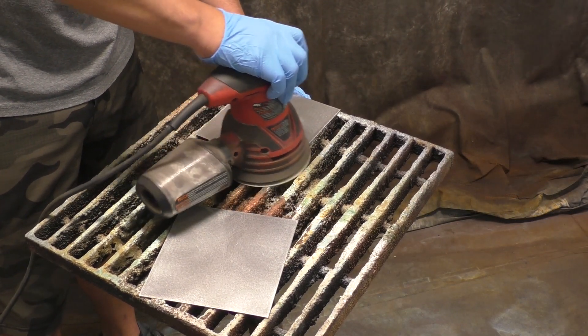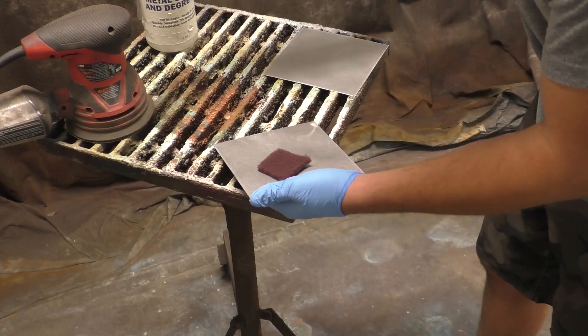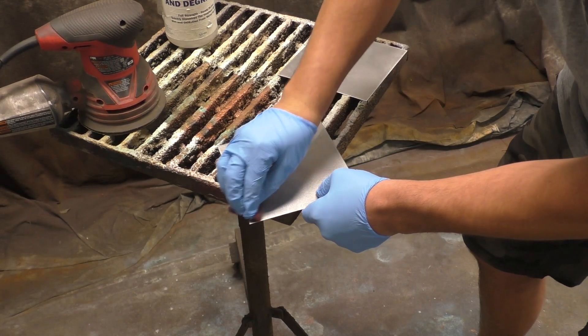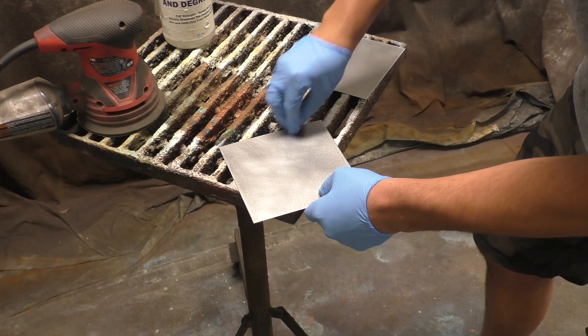In this video we are going to show off the Birchwood Presto Stainless patina for stainless steel. This is much like our Stainless Black patina in the sense that you do need to sand it and get through that nickel and chrome layer first, and then you need to degrease.